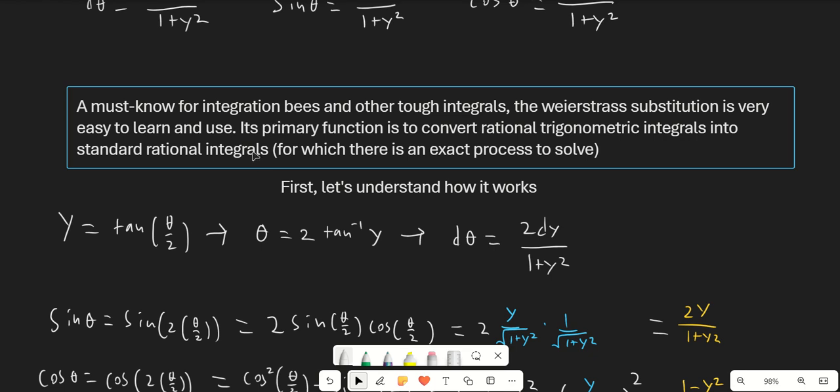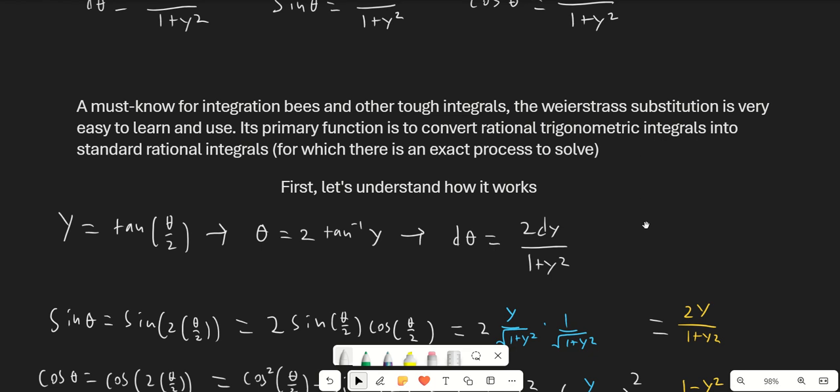Unfortunately, the Weierstrass substitution in general only applies to this very specific class of integrals — the rational trigonometric integrals — but it is definitely the best way to evaluate a lot of that class.